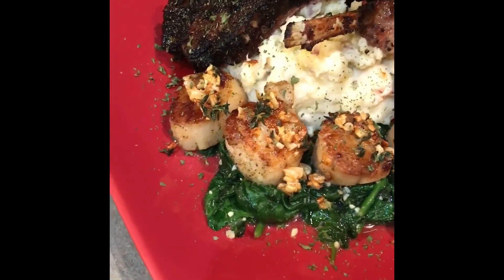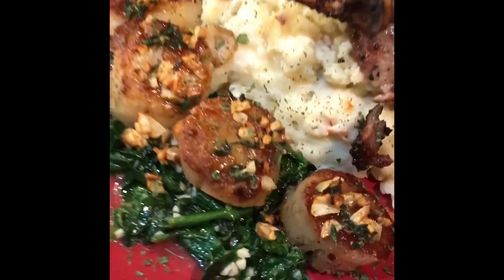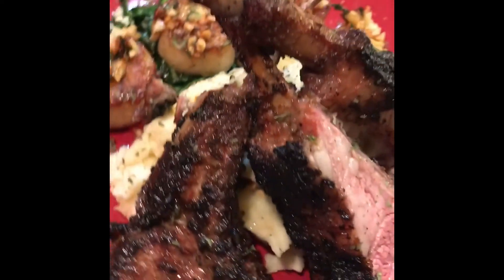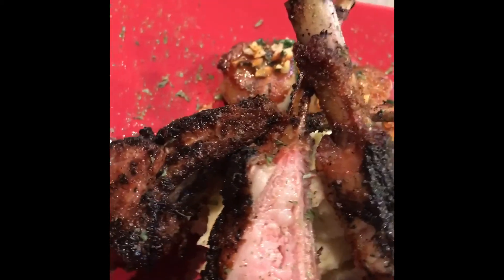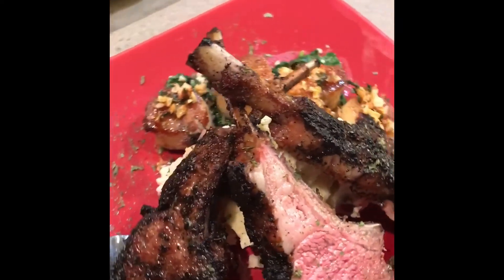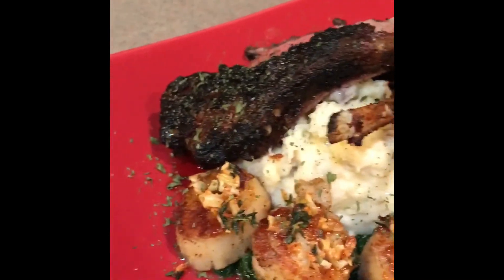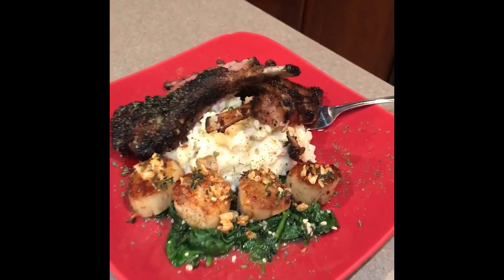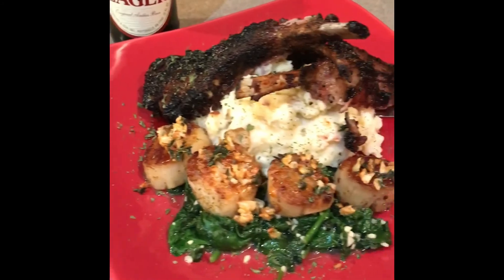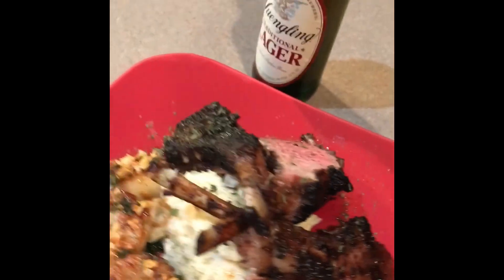Stay tuned, okay everybody — that's it, final result. Scallops, lobster mashed potatoes, and we got our lamb chops, medium. Beautiful plate, right? So if you ever want to rock and roll with the king, just let me know and I'll show you how to do it. Now I'm getting ready to go ahead and smash out on this. See y'all next time — don't forget to get your Yuengling.